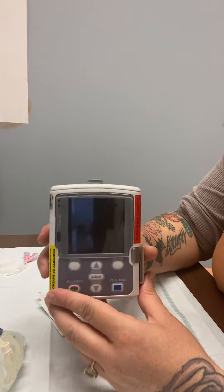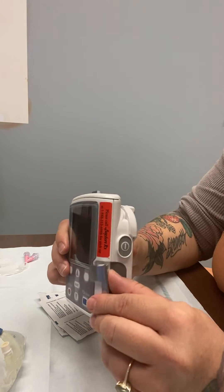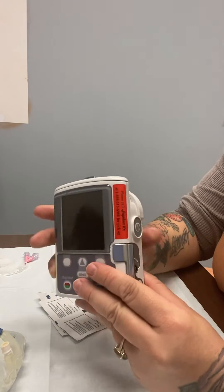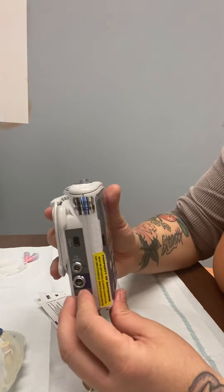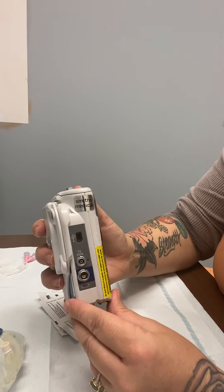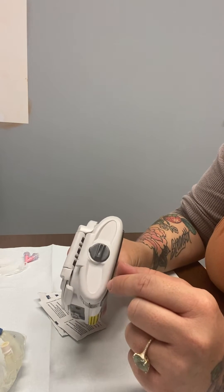This is the CAD pump. On the side is the power button and the lever to open and close and attach the cassette. This is the front display, the lock, and the adapter on the side. And at the top is where the battery compartment is.